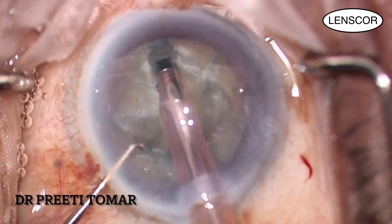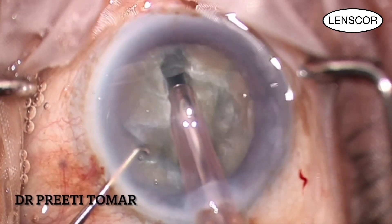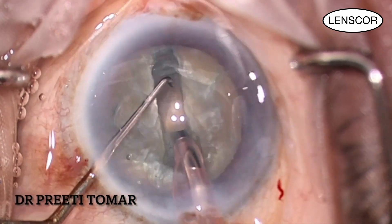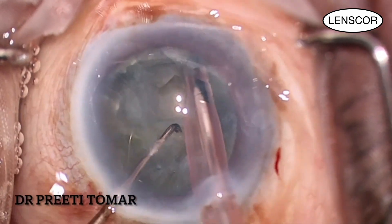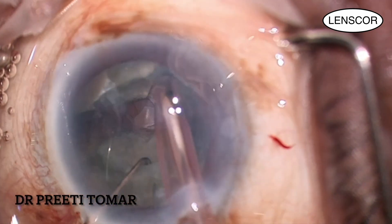Once I reach 90% depth and the fundal glow is more prominent, I know that my trench is complete. I then divide the endonucleus into two halves with the help of the phaco probe and Sinskey hook. This method is known as the stop-and-chop technique, which is much easier to learn than phaco chop.